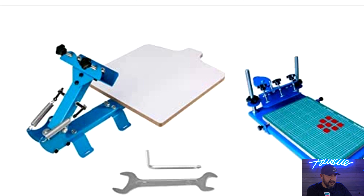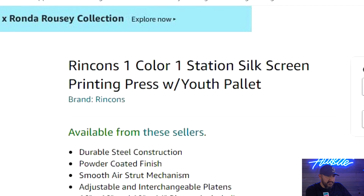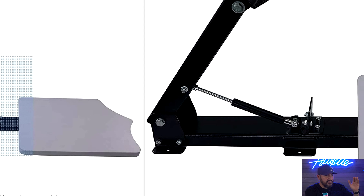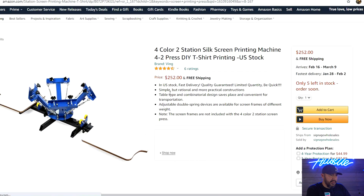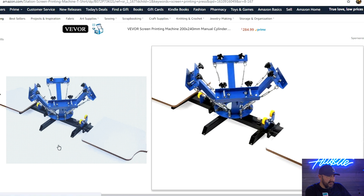Scrolling down, this press doesn't have springs but it does have a shock absorber, which is going to hold up a lot better than the weak springs. And now for $252 we have a four-color press with two pallets on it.